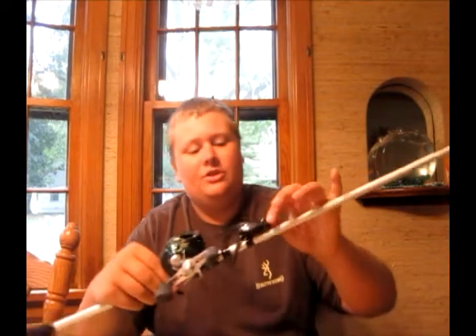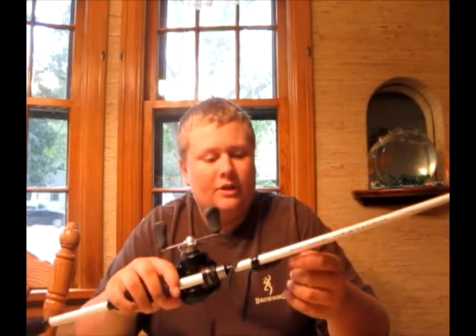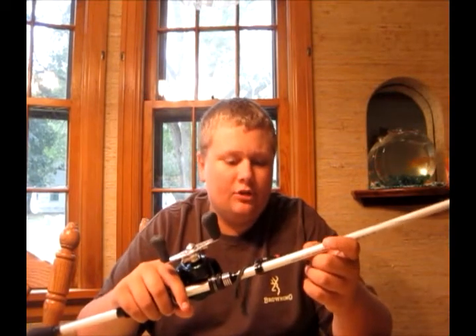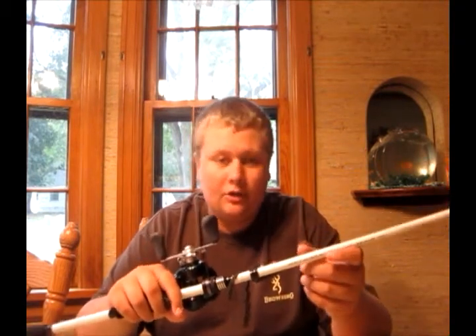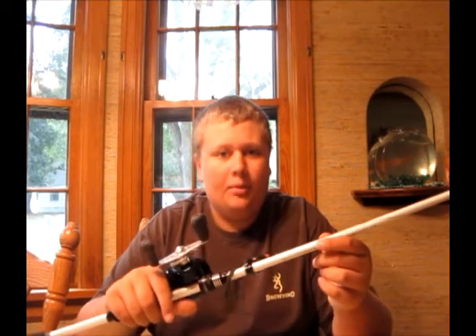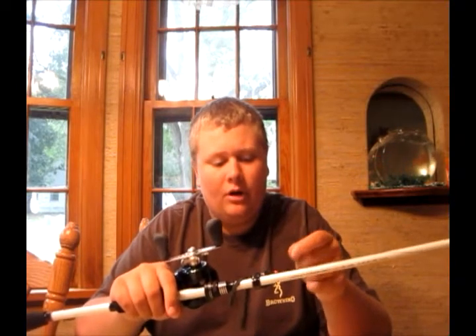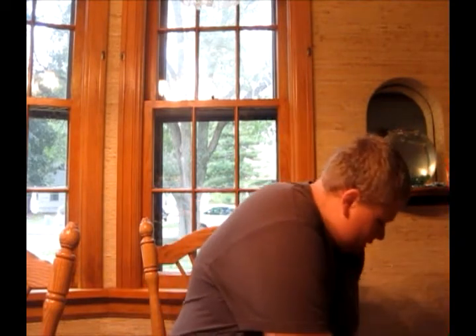For baits, I got some more Spro frogs. This is the midnight walker frog — I got the Spro Bronzeeye Junior 60. I went with the junior size because the fish at our ponds are usually a little smaller. I've had a couple blow-ups on the regular Bronzeeyes but no hookups, so I figured the smaller frog might get more blow-ups and more fish. I also picked up another one.